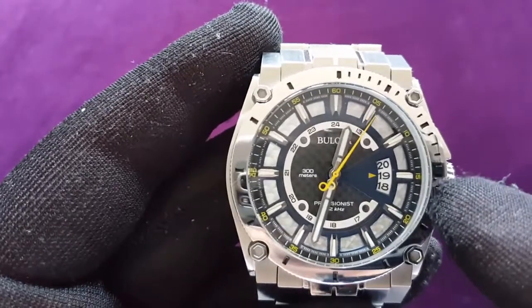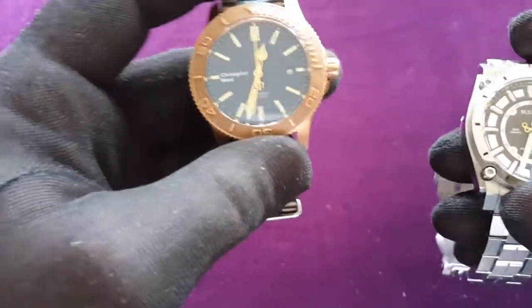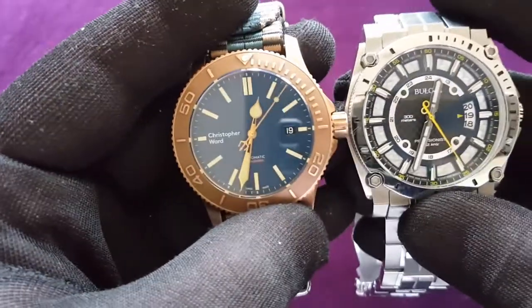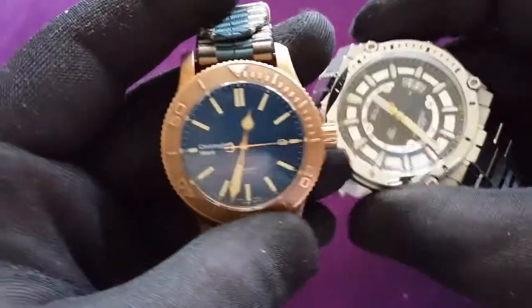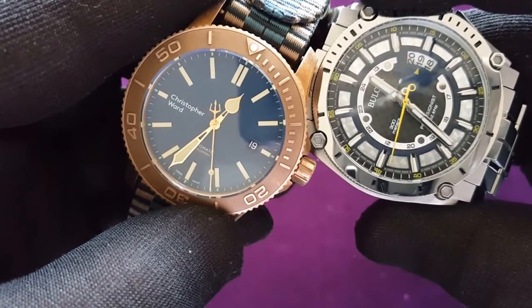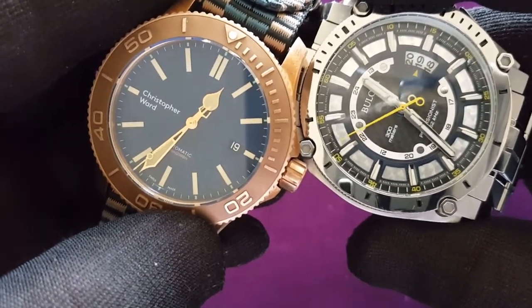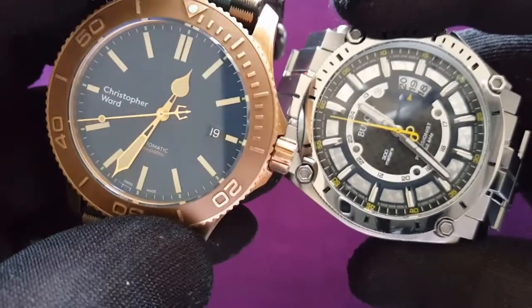I did some research and found that the movement of the second hand is actually 16 Hz — so it moves 16 times in one second. For comparison, this Sellita SW200-1 has a sweeping second hand moving four times in one second. They're obviously not synchronized as you can see, but if I do like this — this one is going four times a second and this one is going 16 times a second. So as you can see, it's a really sweeping motion. This is a mechanical watch, and this is the quartz watch.